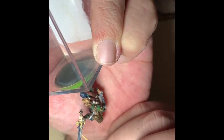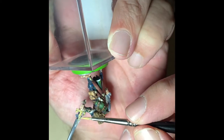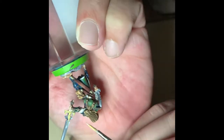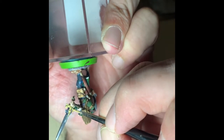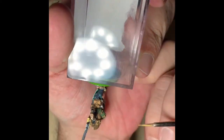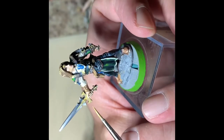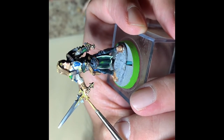This whole video is of course sped up to double speed. I think overall it was just about an hour's worth of painting on the final two bits — I guess three bits, counting the belt.